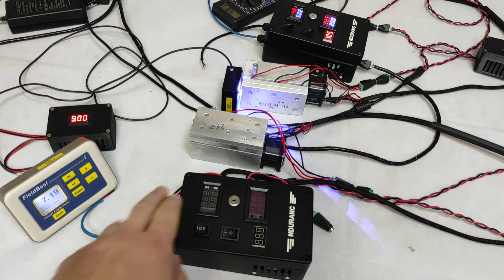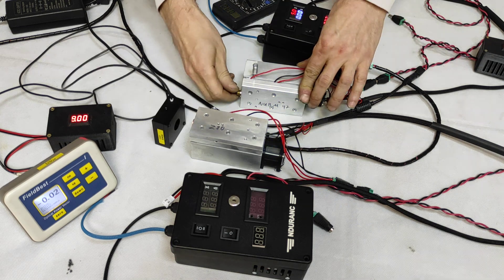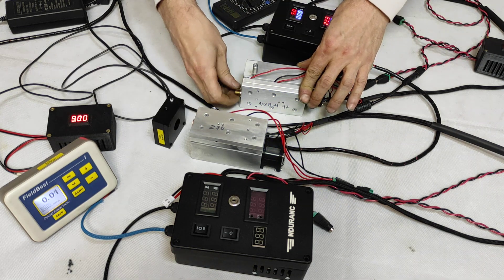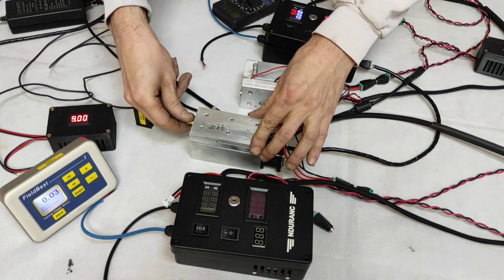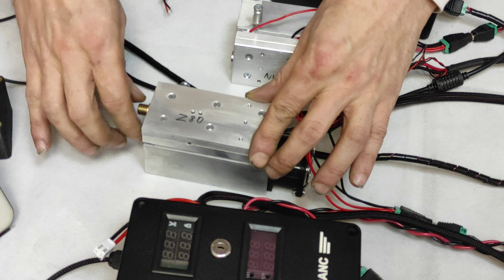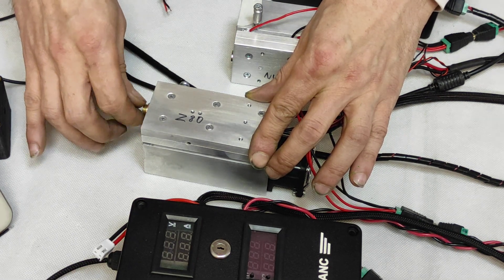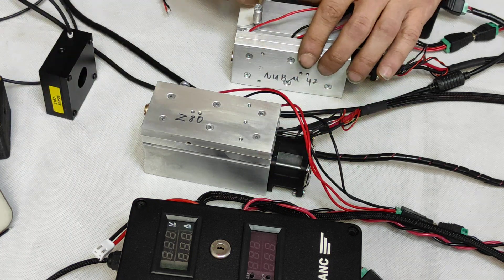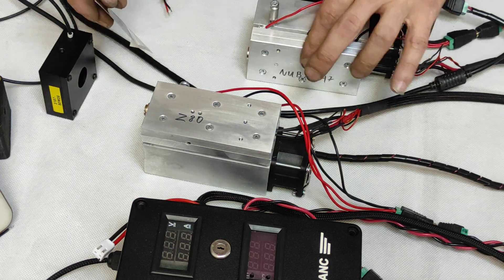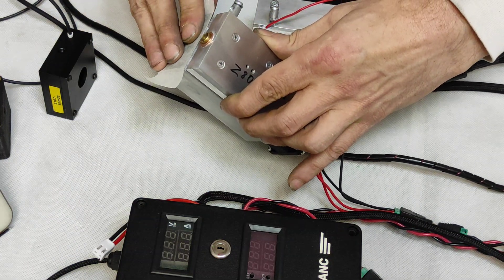Now let's try our brand new Z80 laser. We will put the same lens here on the new model. I'm very excited that new laser models have appeared on the market. It's a good thing that now we will deliver the most powerful lasers.